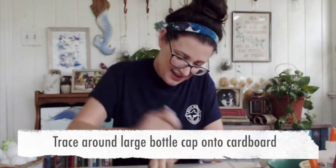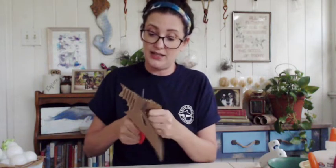I'm going to trace the top of my larger bottle cap onto the cardboard and cut it out — that's going to represent our shell, and the cardboard represents our scutes. Looking at a sea turtle shell is an easy way to identify the species. For example, loggerhead sea turtles — our most common turtle here — have five lateral scutes down each side, while green sea turtles have four lateral scutes on each side and five scutes down the middle.